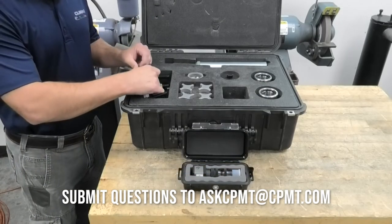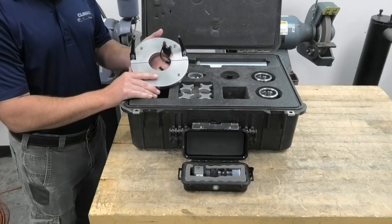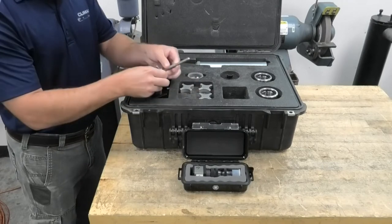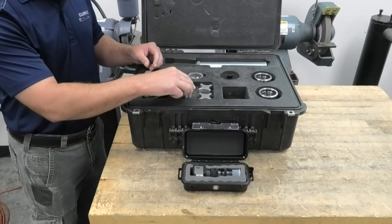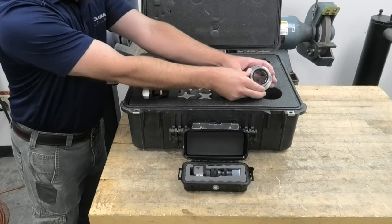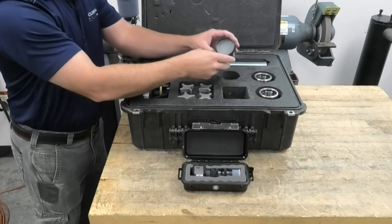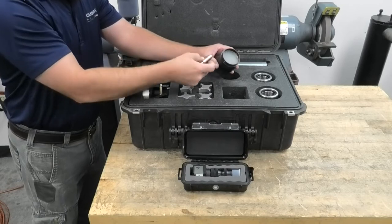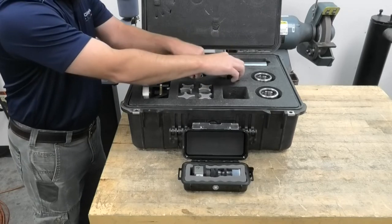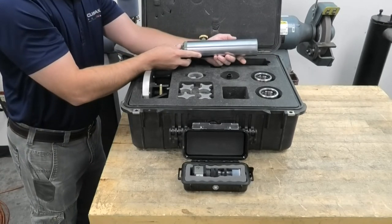So now let's go over some component recognition. Here we have the split ring clamp collar that will attach to the ring of the spherical bearing. These are the adjustment screws. Here are the targets that we'll put in the bearings to align the bearings to each other. This is the light shadow, and then we'll take the light and put it in the back here to illuminate it. And then this is the Brunson optical scope.